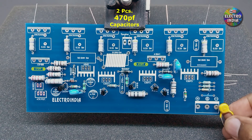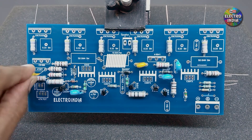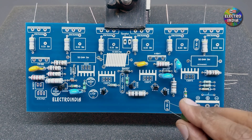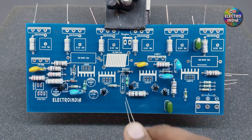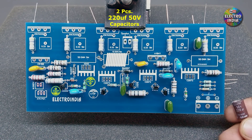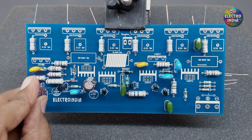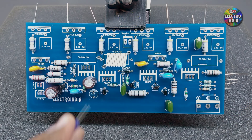There are 2 capacitors, 470PF — marked 471. There are 3 capacitors, 0.1uF — marked 104. All capacitors placed so far have no polarity. There are 2 capacitors, 220uF 50V — this type of capacitor has polarity, place them by checking. There is also one capacitor, 4.7uF 50V.